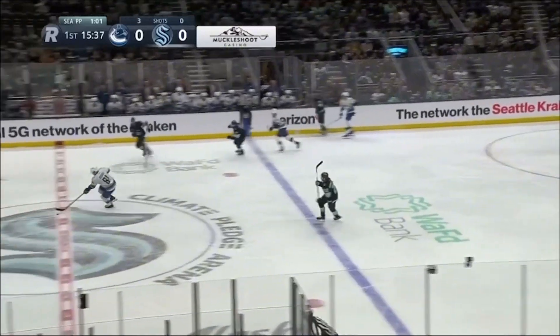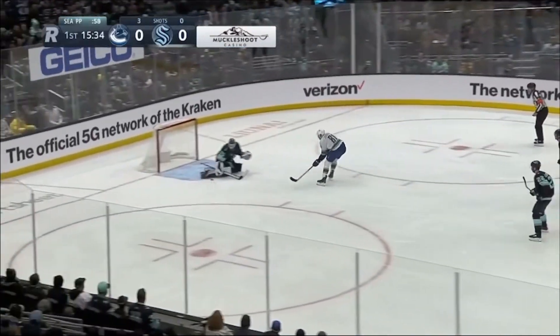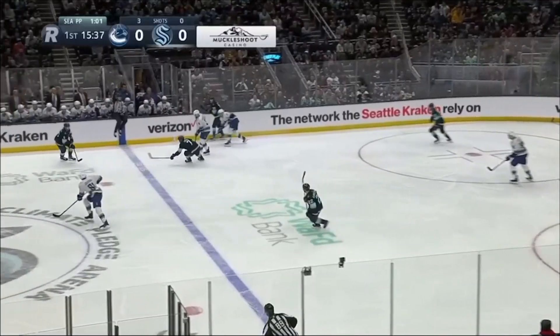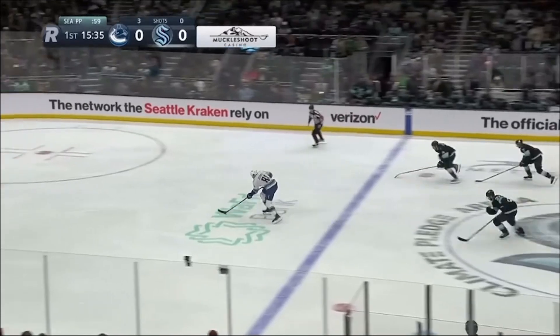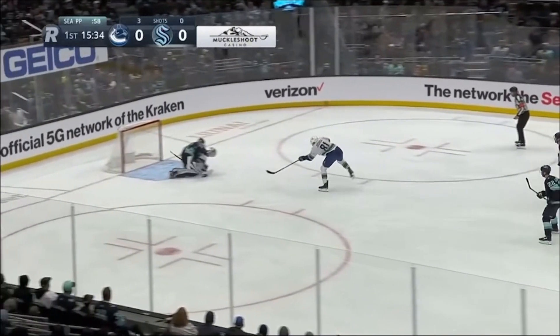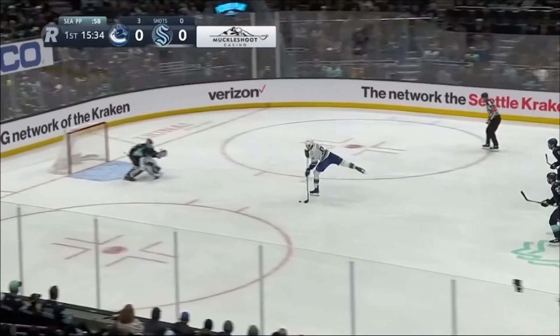Clip number one is a Joey Decord breakaway save. Decord had tons of depth, but he was moving back quick enough to be ready to play a deke. The shooter gave away early that he was going to shoot, behind the hash marks, which is too far away in my opinion. That leg lift he does here signals a shot. Now, if he was closer to the net,